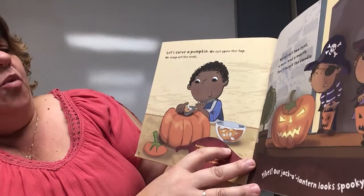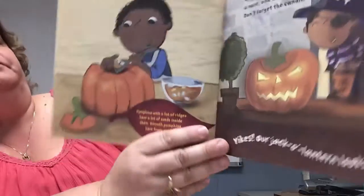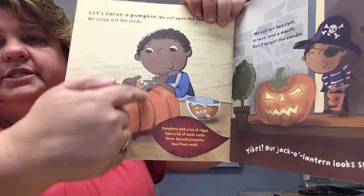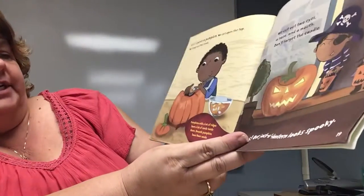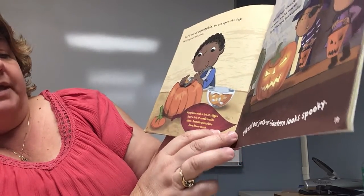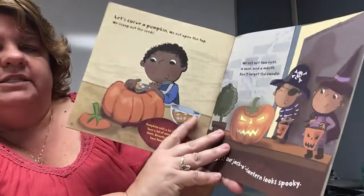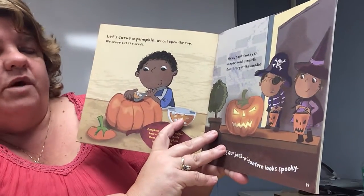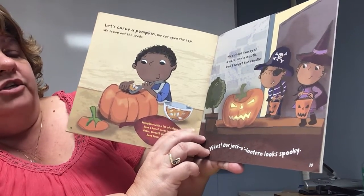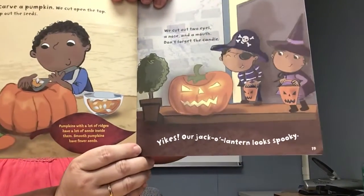Let's carve a pumpkin! We cut open the top and scoop out the seeds. Pumpkins with a lot of ridges have lots of seeds inside them; smooth pumpkins have fewer seeds. So if you want to make lots of pumpkin seeds, look for one with lots of ridges. We cut out two eyes, a nose, and a mouth — don't forget the candle. Our jack-o-lantern looks spooky!